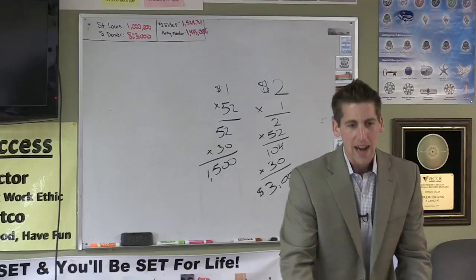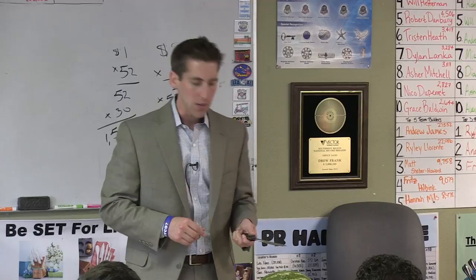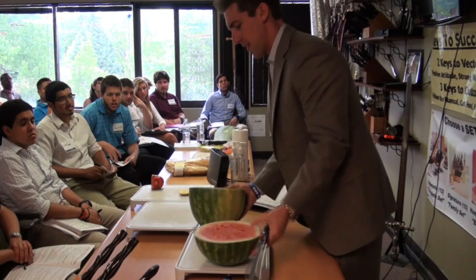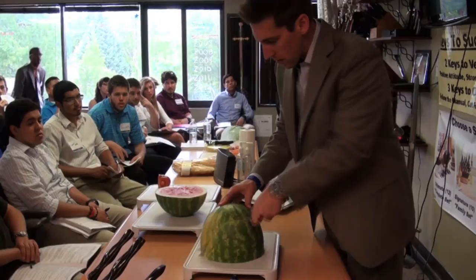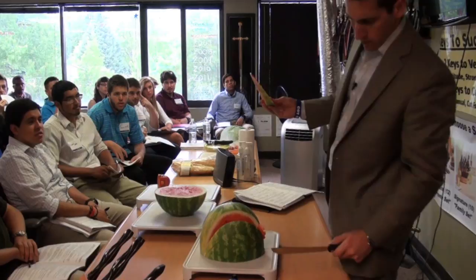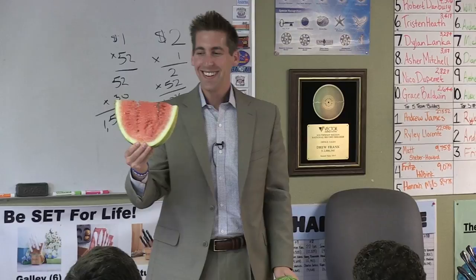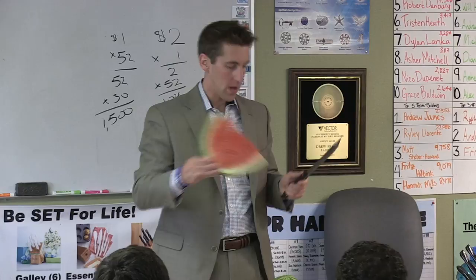Ready for the butcher knife on the watermelon? We're not going Gallagher style and hacking away. It's a straight edge with a curve, so we're going to break the seal and then use the weight of the knife to power through. Would you trust another knife with that? Is that sick or what? That is the watermelon and the butcher knife — awesome.